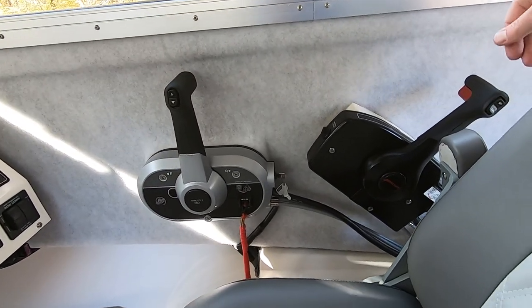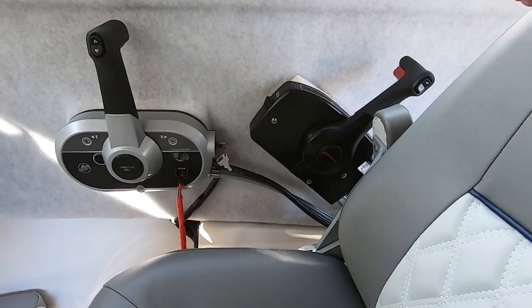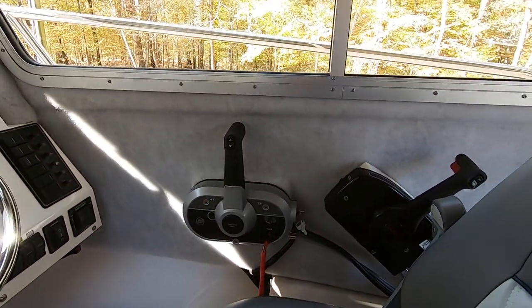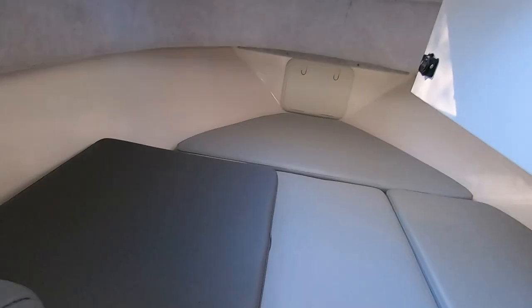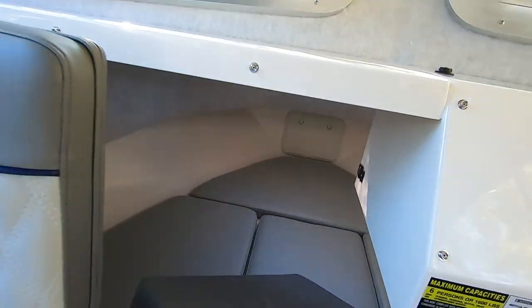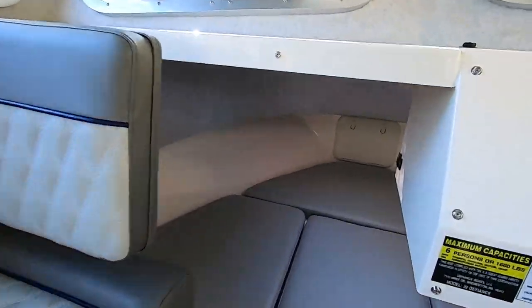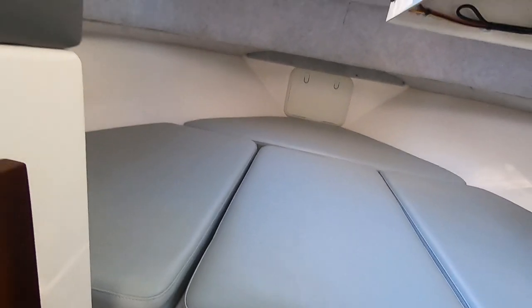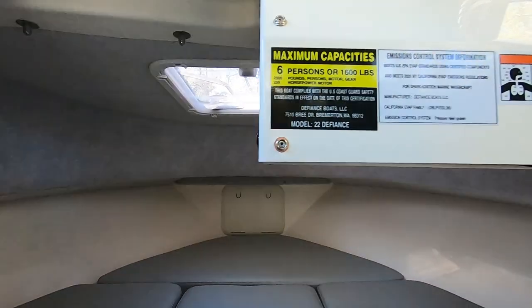I've got the kicker motor controller here and then of course the main motor. The kicker seems like it's in a bit of a weird spot, but once you sit back you can kind of put your arm back there. They do make some remote options you can put outside where you can control everything, so I might do something like that — have some kind of remote.